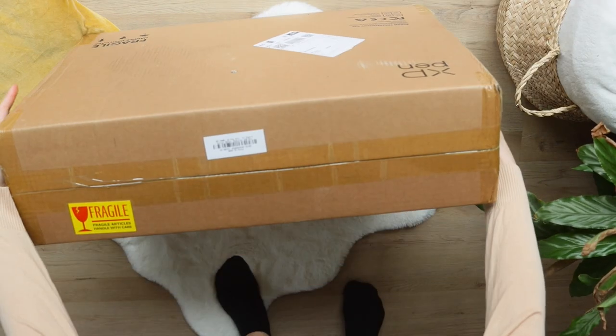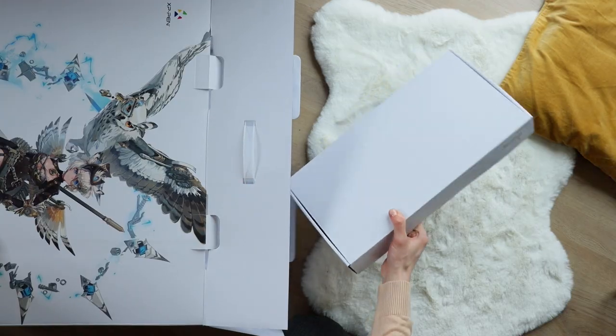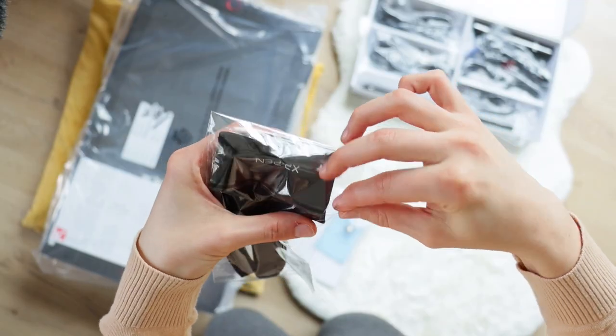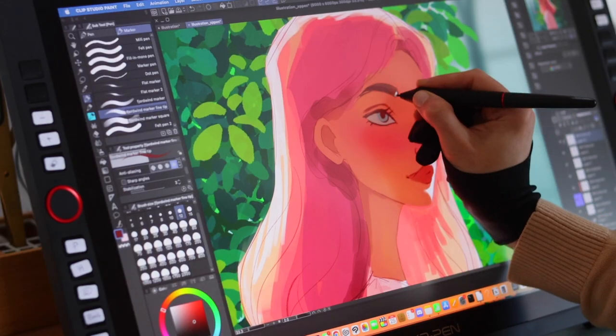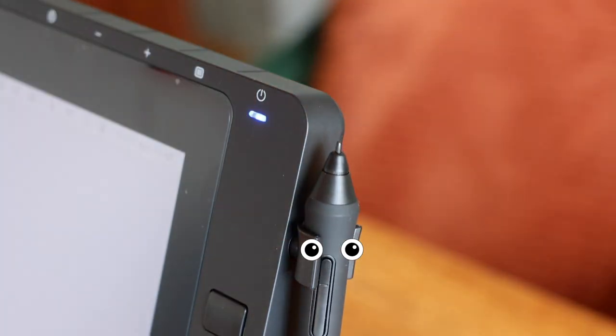Let's check what's inside the box. Of course, we have a manual and a warranty card. I already own such a glove — I have very sweaty hands in summer and with the glove my hand doesn't stick to the screen all the time. And this little guy is a pen holder. We also get a cleaning cloth.